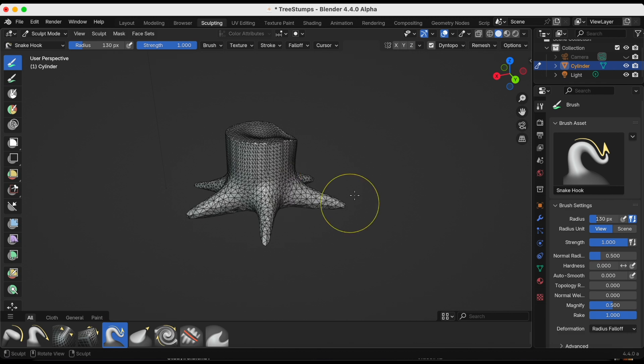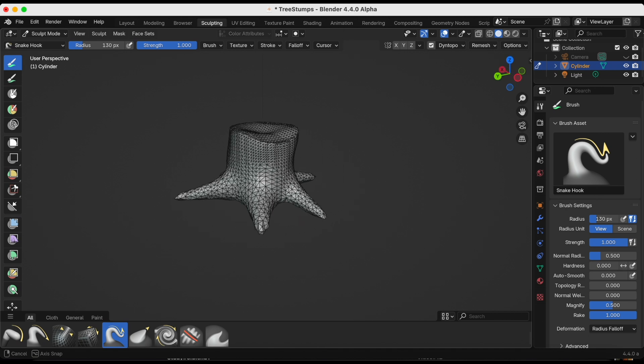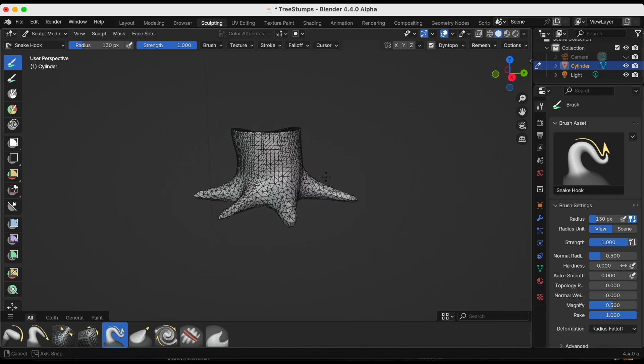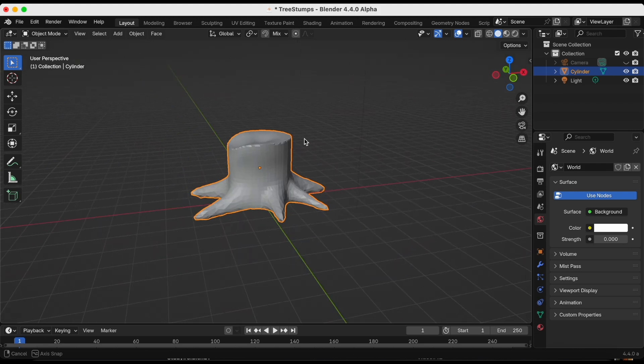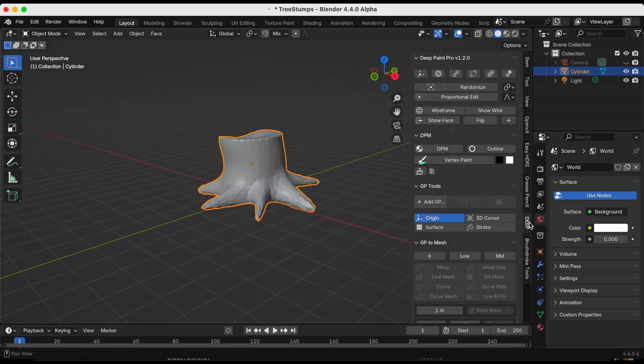It took a couple of tries but I'm satisfied with my tree stump, so we are done with sculpt mode and going back to layout. The tree stump is technically fine, but I learned this in the Deep Paint class — I'm going to turn the wireframe back on.